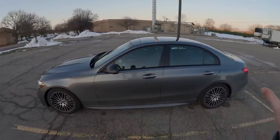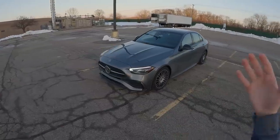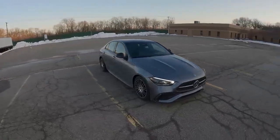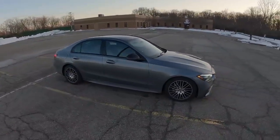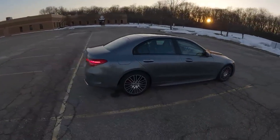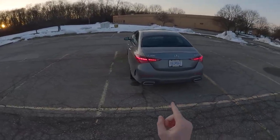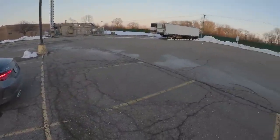This is the W206 generation C-Class — it's the newest one, and 2022 is actually the first model year for this car. It's got about 8,000 miles on it, so it is well seasoned and well broken in. From the outside it's quite a modest spec, but I really like the way that Mercedes has kept it classy with this new W206. It's not a huge departure from the last generation W205, but you can definitely tell it's an updated new generation, and I kind of think it looks a bit like a little baby S-Class.